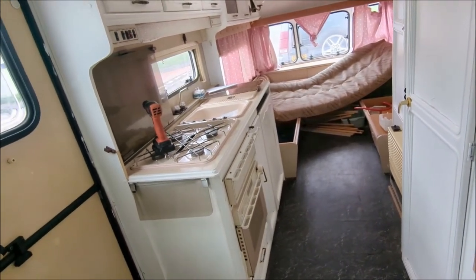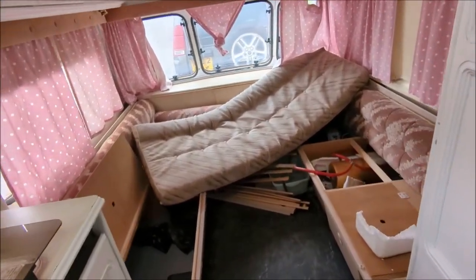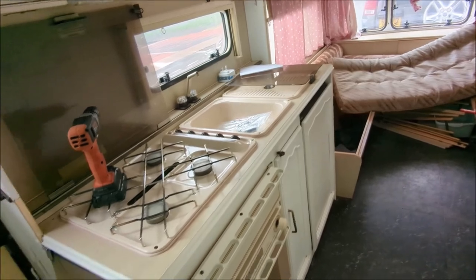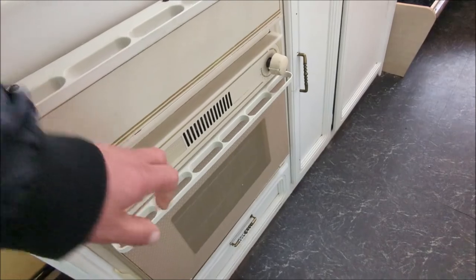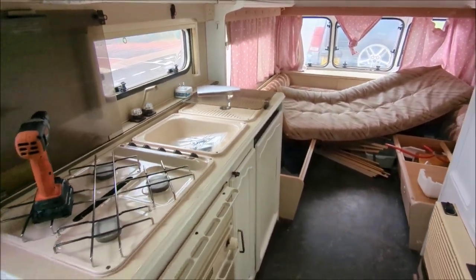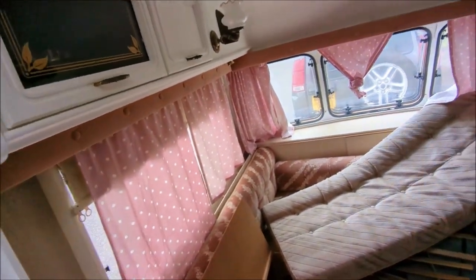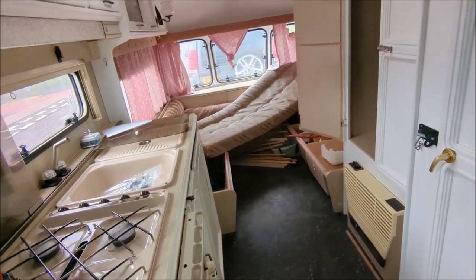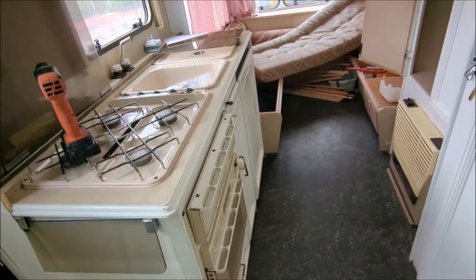This caravan has come with five really good tires - one of them is actually brand new, which pretty much covers the cost already. What I'm going to try and do is take these cookers out - cooker, grill, oven, sink, sink top - and see if we can sell them to somebody doing a camper conversion or something like that. Please don't forget to like, subscribe and hit notifications. David and Emily have their Barney Family Fun YouTube channel too. Let's get to work.